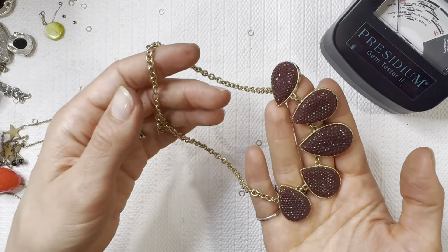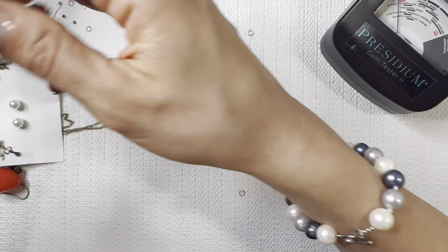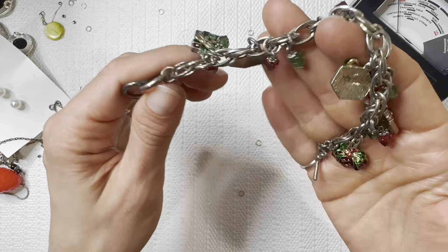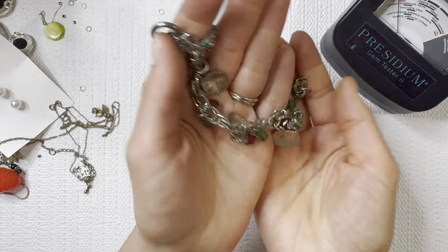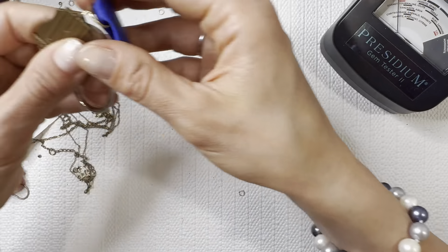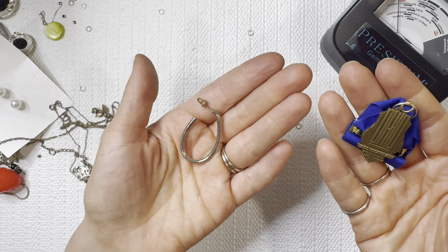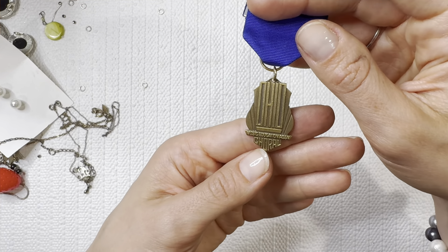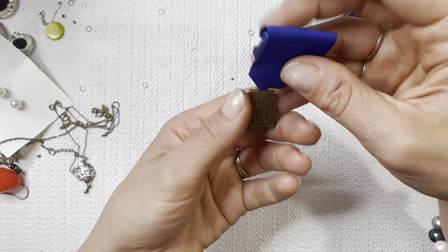Another statement necklace going to a lot for two dollars. Charm bracelet — looks like Christmas charms. I'll do that one for one dollar. We found the match to that one at the beginning of the video. Ohio Music Education — coral. I'll do that one for one dollar.